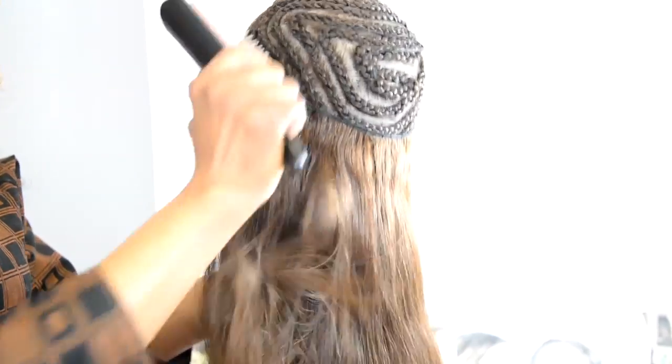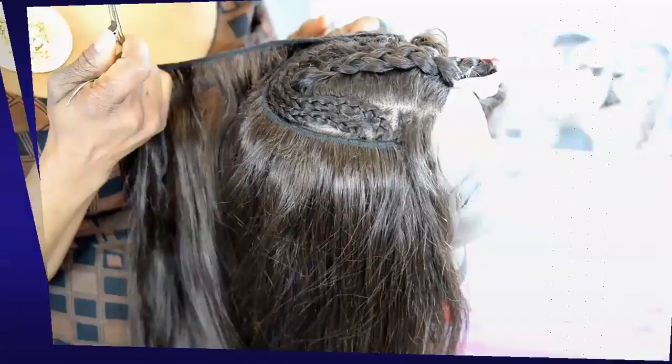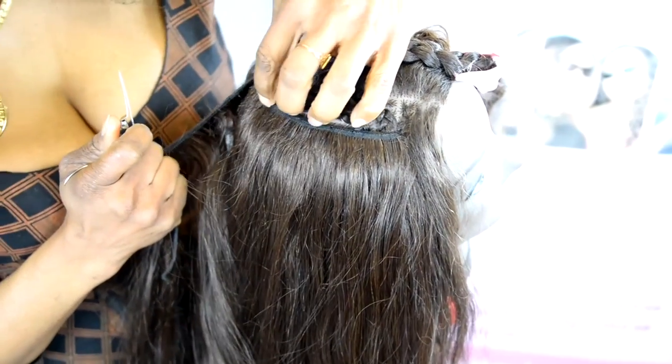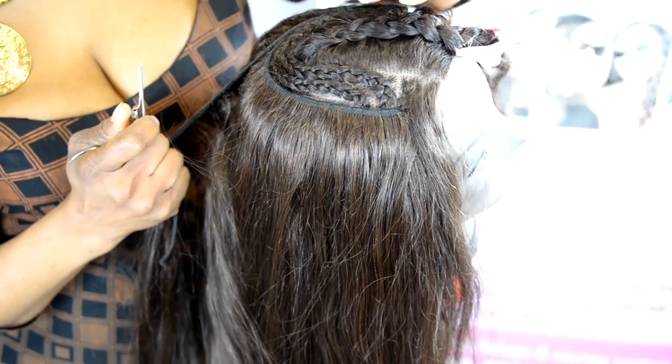And as you go along, try and be brushing out the hair. So if there's anything holding it, it will be coming out. You can see how far we've gone. And you're just left with the center.